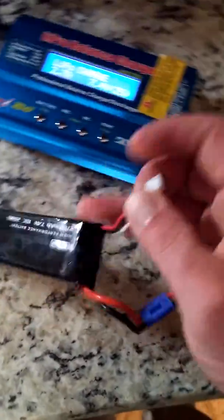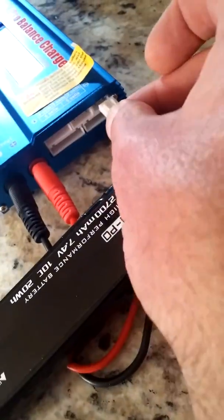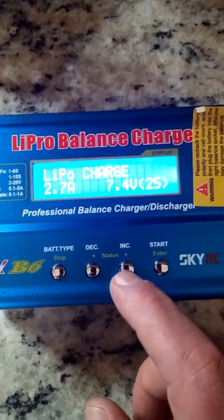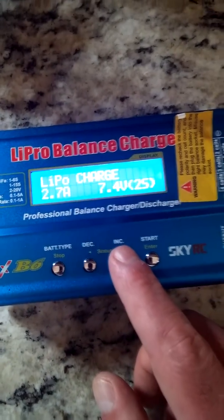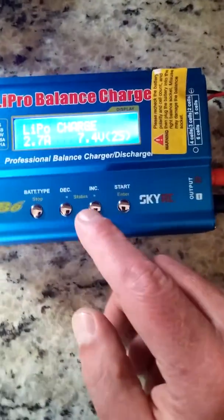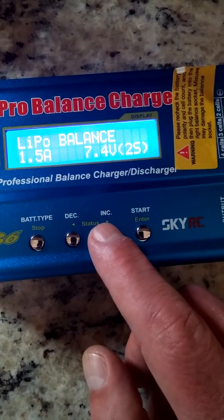Next you're going to take the balance lead and plug it into the 2S slot for this particular battery. Currently the charger says LiPo charge, because this is a balance charger and this is a LiPo battery — it's a 2S.